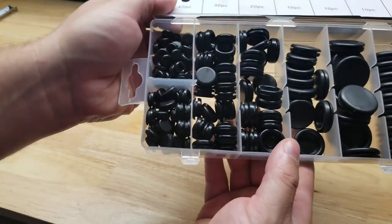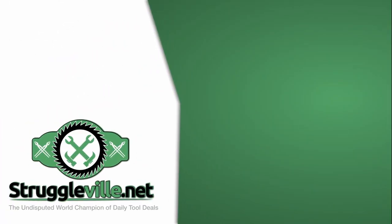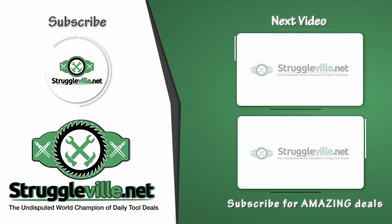So we have a bunch of different sizes and I thought it would be useful to have around. Not expensive, so why not give yourself a little peace of mind? There it is — thanks for watching.